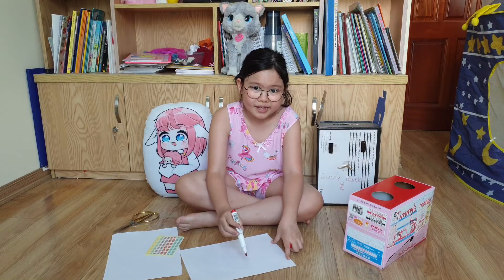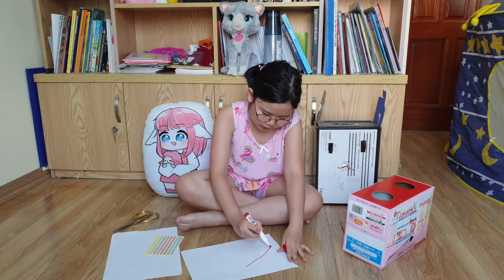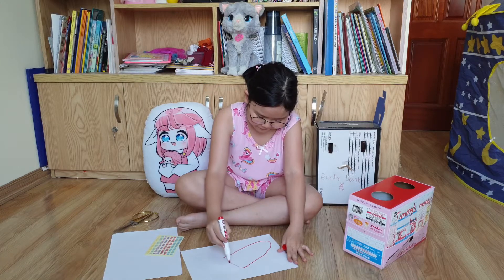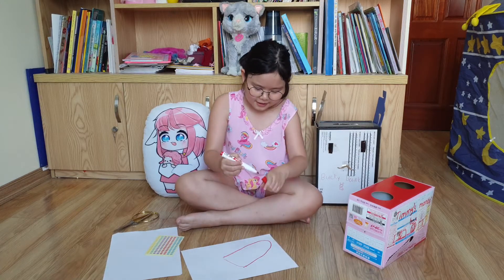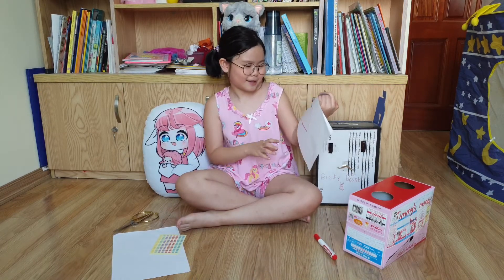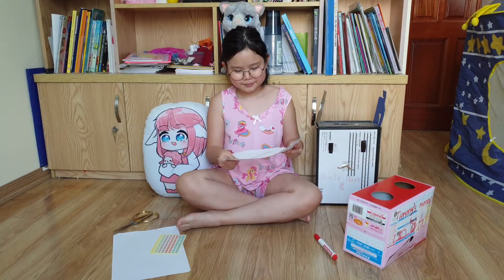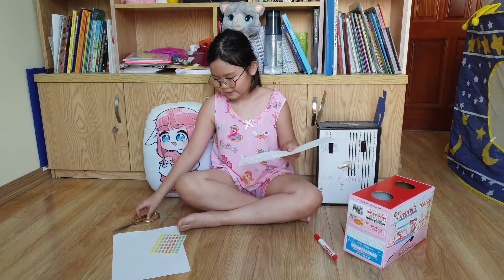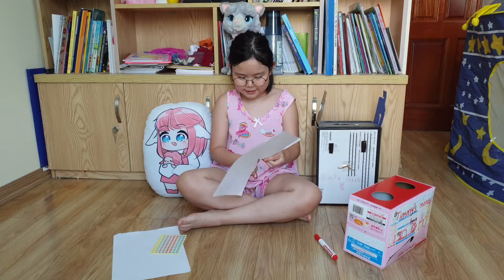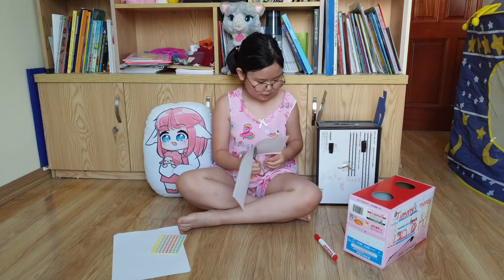We will make it into one shape on the paper. Just easy like this. What do you think it looks like? It has a shape like half a long bread, right? Anyway, let's cut it out and glue it up.